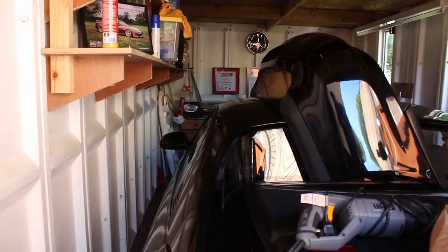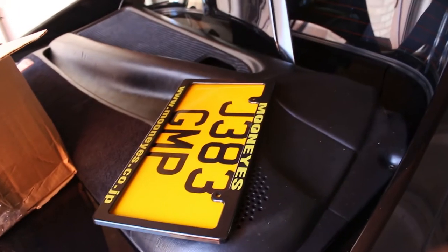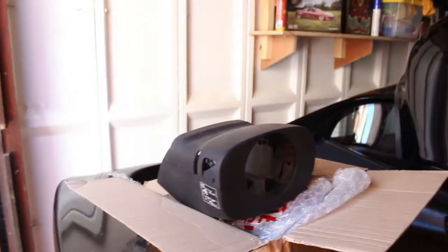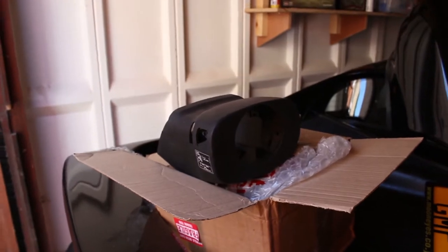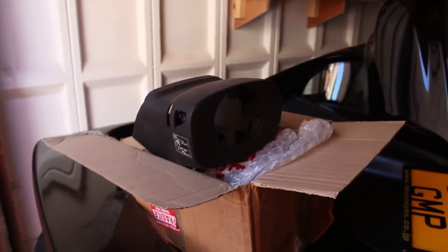Time to pick up where we left off. New steering wheel, steering column surround — borrowed a tool to try and cut my exhaust off. Got a number plate holder from Moon Eyes. Let's get a few bits together — put this on first, then I can put the steering wheel on, and that's all done.